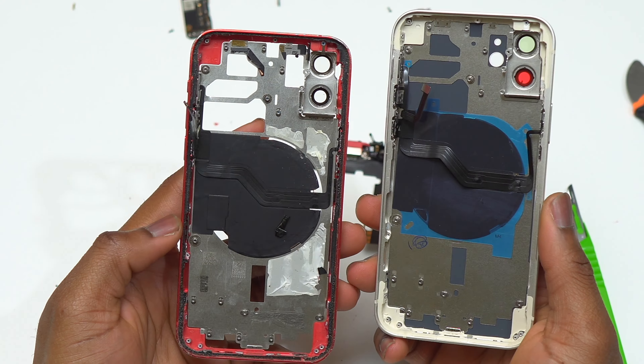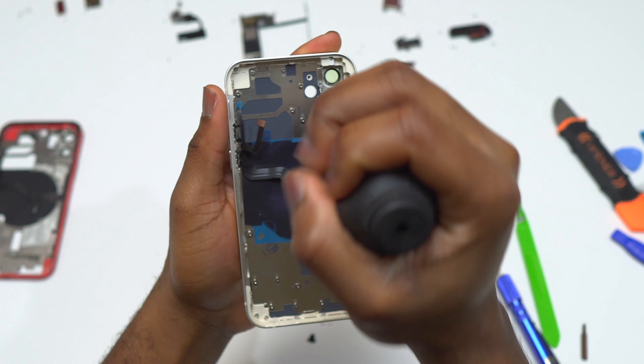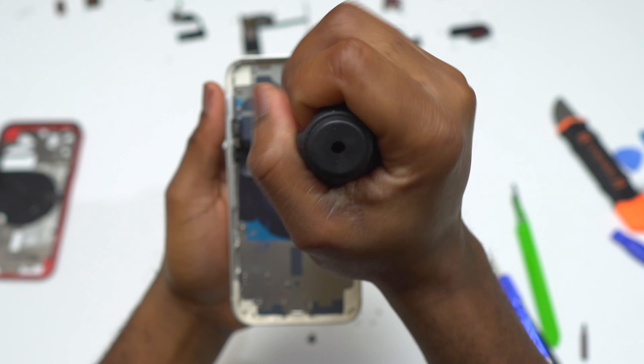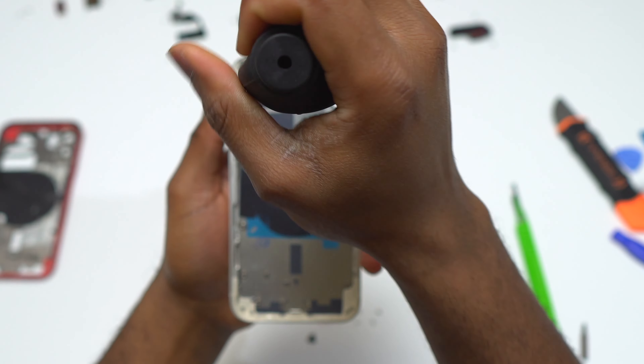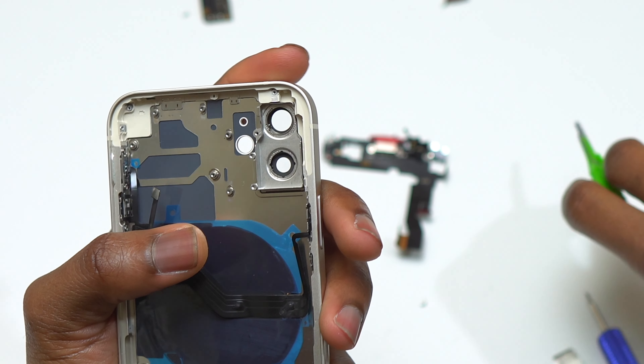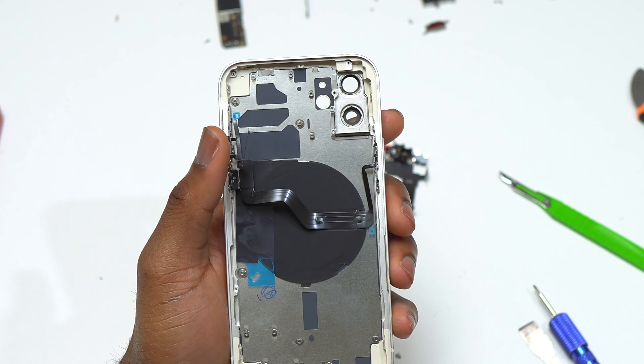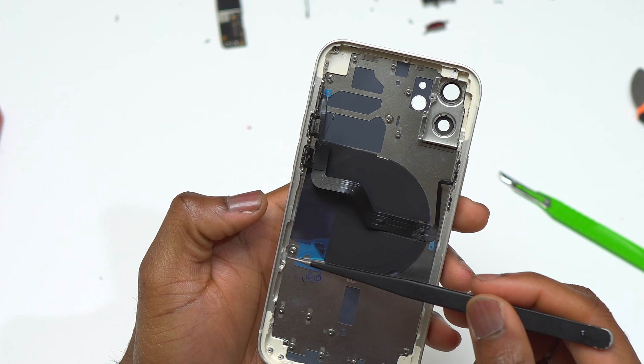I decided to go with white on the back instead of the original red color — if you want a different color on your iPhone 12, this is the best way. The new body has some camera protecting film on the camera glass on the inside; be careful removing them so you don't scratch the camera glass. The wireless charging coil provided does have MagSafe — it is equipped with magnets. I'll start reinstallation with the bottom of the device.